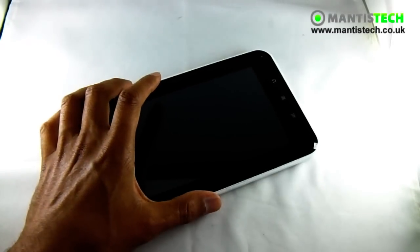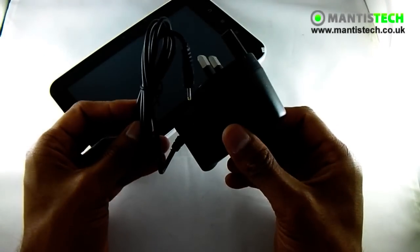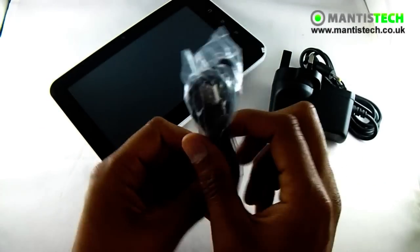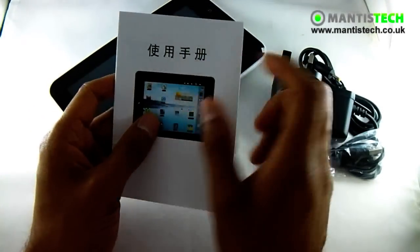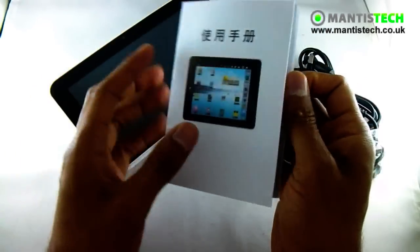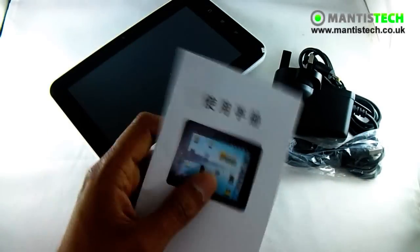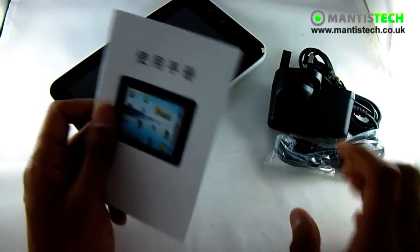Let's show you what the tablet comes with. It comes with a UK power charger plug. It comes with a small USB to big USB to transfer things to your PC. And finally it comes with a manual. Now this manual is pretty rubbish to be honest — the writing is very small and it refers to Android 2.3, so this is pretty useless. But if there's anything you want to find out about the tablet, do give us a call or email us and we'll do our best to help.